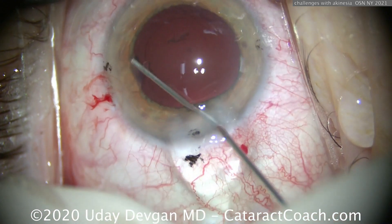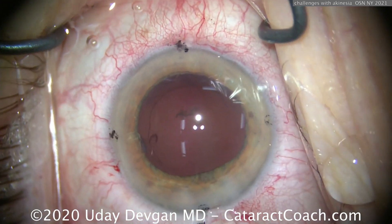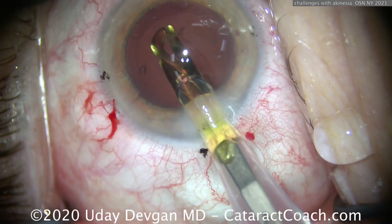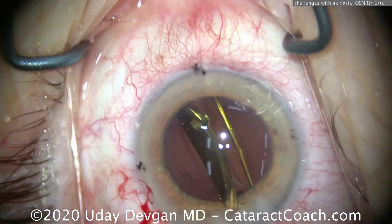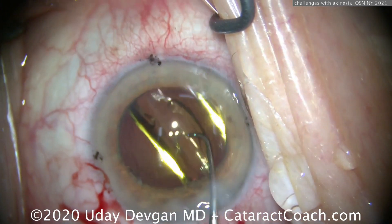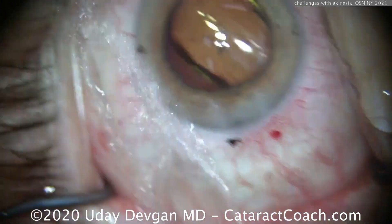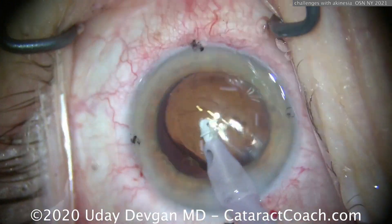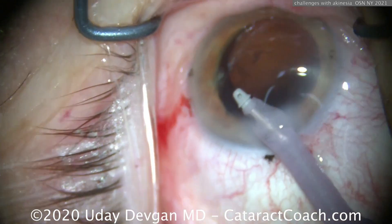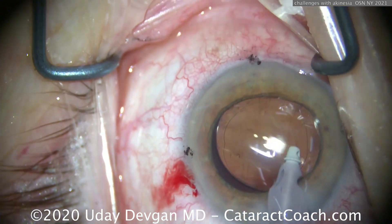The lens is in, the capsule is intact — I'm happy to tell you the case goes well. This is probably one of the toughest cases I've done in my career. The challenge isn't intraocular per se — it's otherwise a normal case; the nucleus is out and the toric lens goes in — but it's the akinesia and anesthesia issues. We've given enough topical tetracaine and intracameral preservative-free lidocaine to numb the eye, so the patient is comfortable, but we just can't achieve akinesia of the head and body. You wish you could give a little propofol, but due to her severe systemic medical conditions, you really can't.